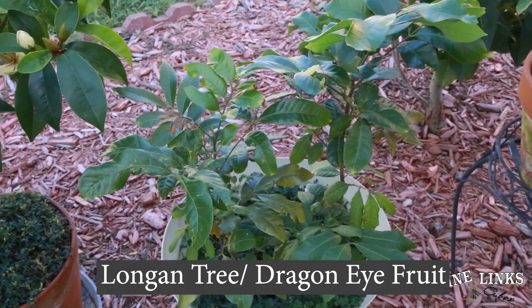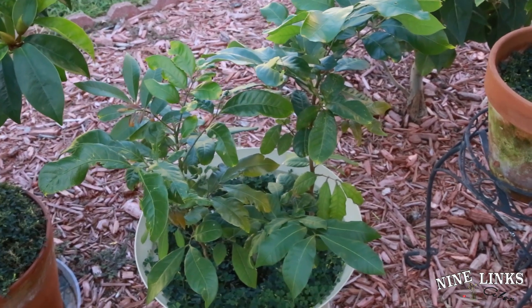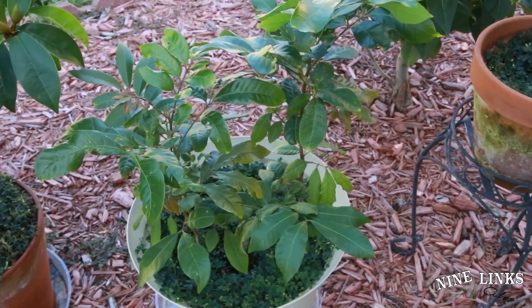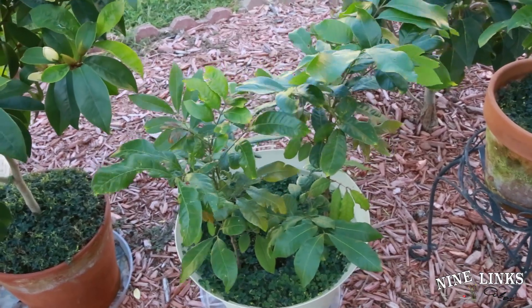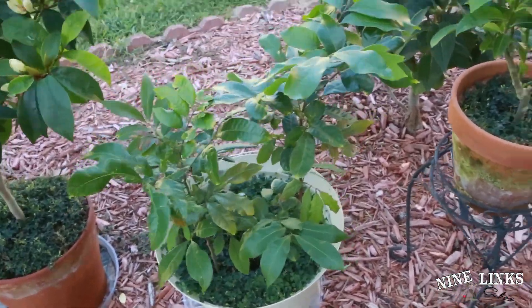Over here — I'm not actually sure what this is. My kids were playing around while eating fruit, I think it was longan or maybe lychee, and they just planted the seed for fun and it kept growing. Since it kept growing, I've been helping them take care of it and it's been doing really well. They picked the pot too — I typically don't like plastic pots, but they chose it.